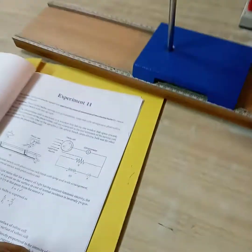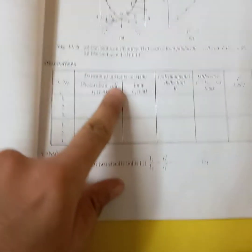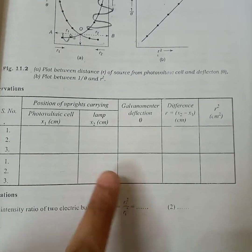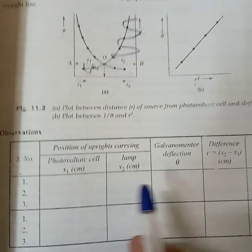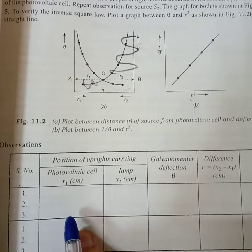Now I will show you the observation table. The lamp is kept constant, and we move the photovoltaic cell to different distances, recording 8 to 9 galvanometer readings in the table.